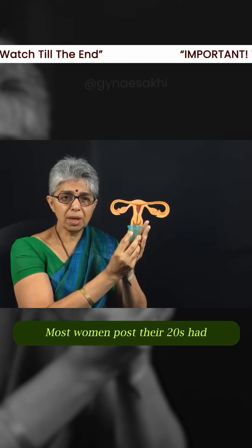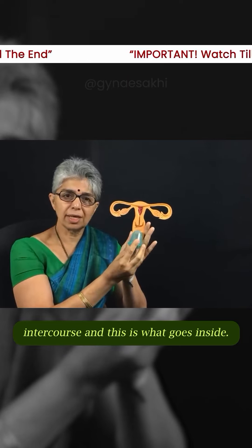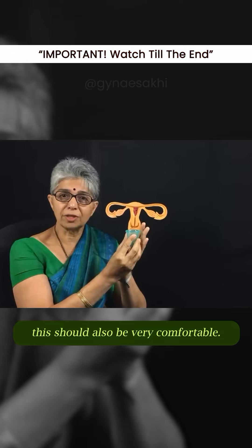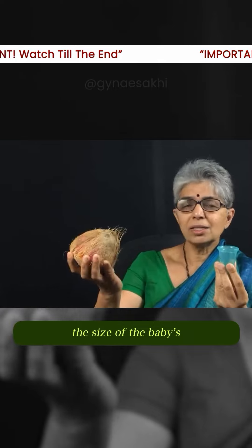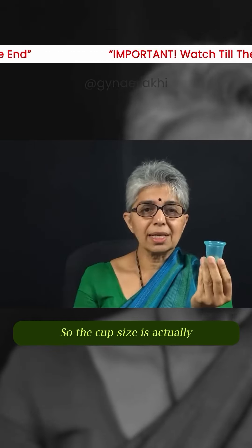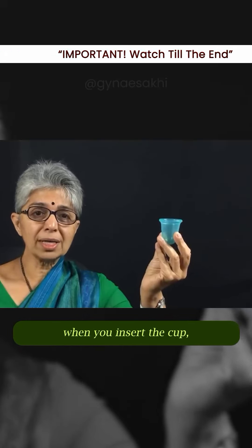Most women post their 20s have intercourse, and this is what goes inside. If that is comfortable, this should also be very comfortable. When we deliver our babies vaginally, the size of the baby's head is that of a coconut — so the cup size is actually just that of a small lemon.